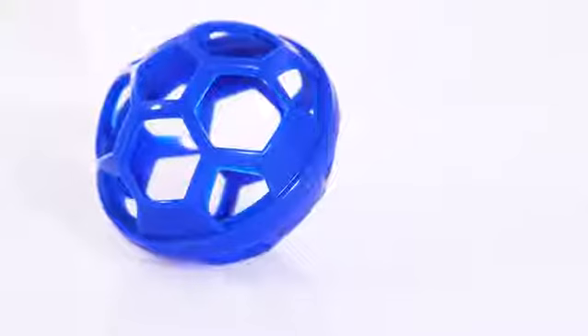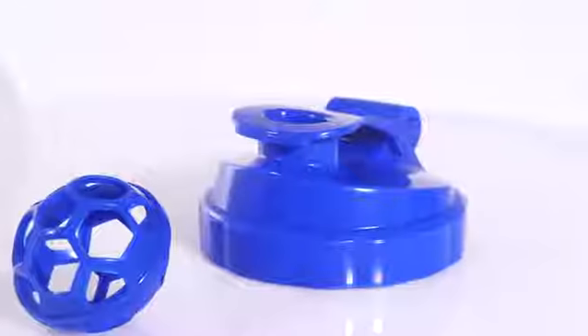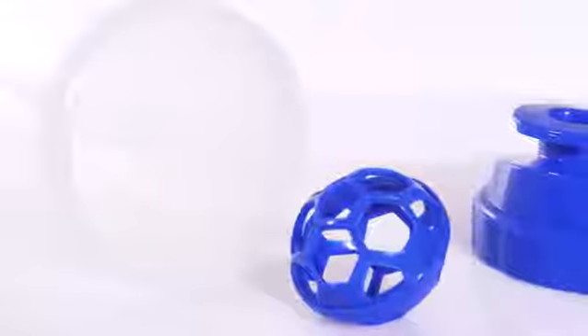The 24-ounce Shake It Up Bottle is the perfect way to mix your favorite powders or beverages. An included and removable agitator ball makes mixing a breeze. The Shake It Up Bottle also features a frosted clear bottle and a removable lid that's available in three colors.